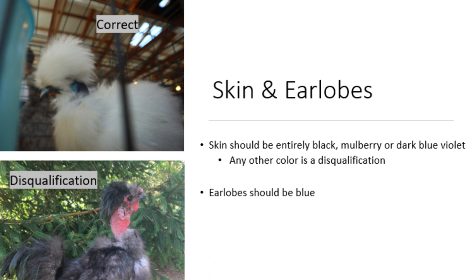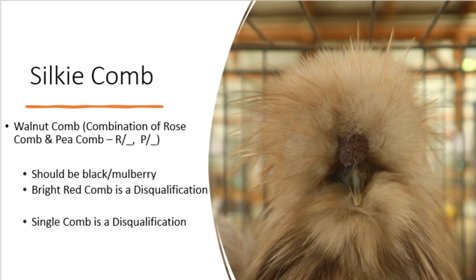The next thing to mention is skin and earlobe color. Silkies should have entirely dark skin due to the fibromelanosis gene, and also have blue earlobes. The only accepted comb type for silkies is the walnut comb, which is a combination of the rose comb and the pea comb. Like the skin, the comb should be black or mulberry colored. A single comb is recessive and a disqualification in silkies, and seeing one pop up is a good indication that at some point in the lineage a single-comb breed was bred in.